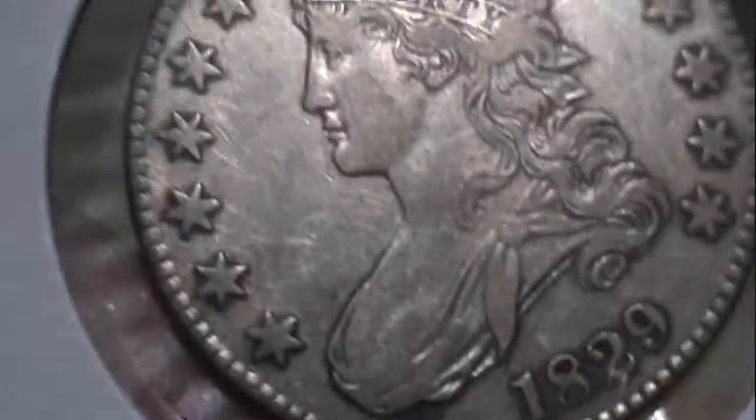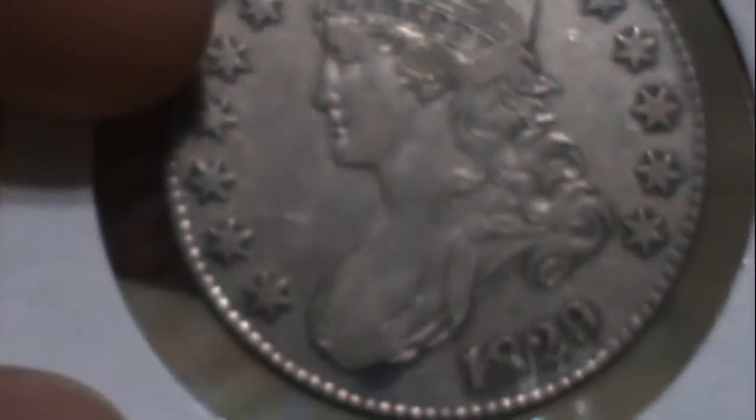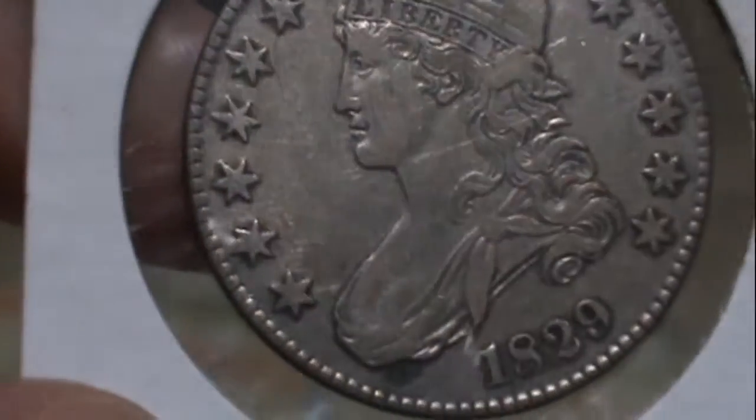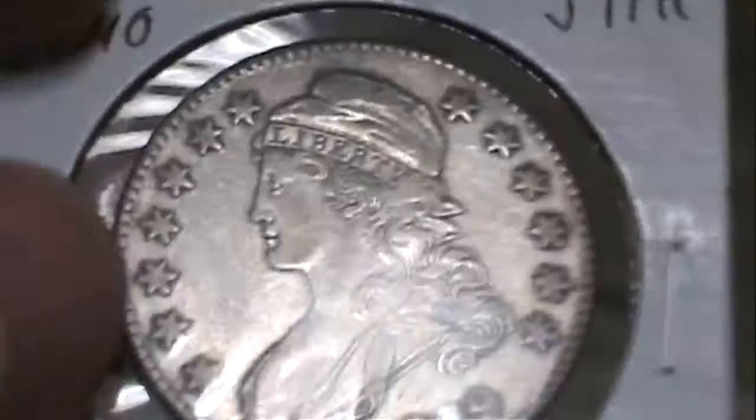I don't see a bunch of hairlines necessarily. If there are any hairlines, they are very minute and do not cover the entire coin. The highest concentration of any hairlines I see are right here, dancing in the light a little bit, but that's about it on the front.